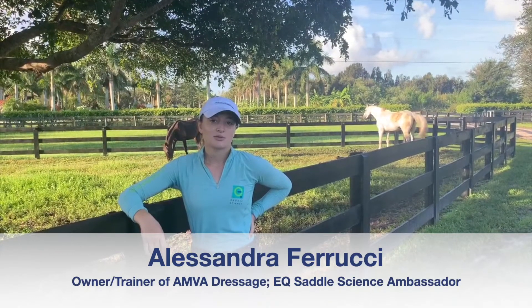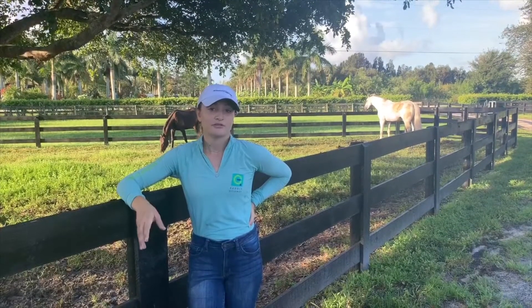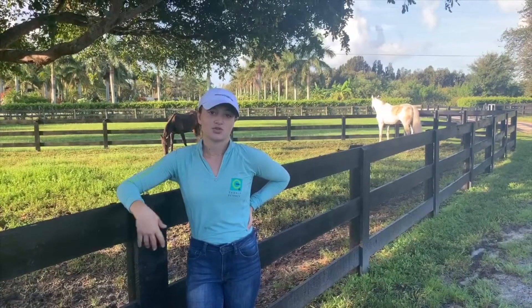Hi, welcome to episode three of Groundwork to Greatness. Today we're going to be talking about feeding and just basic nutrition for yearlings.